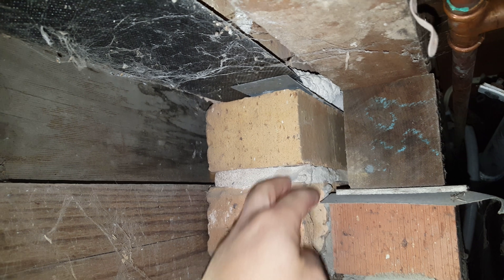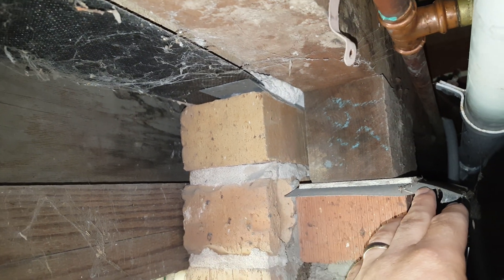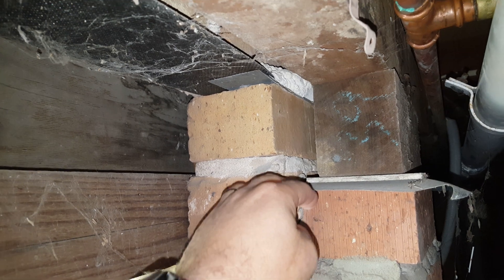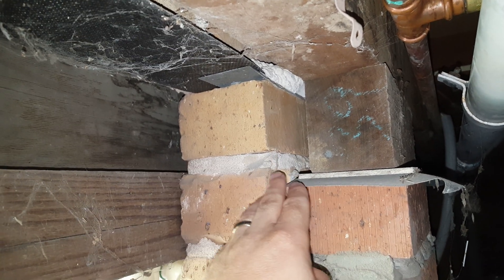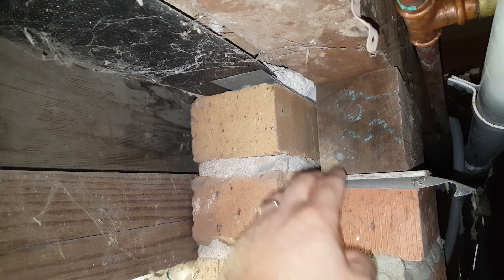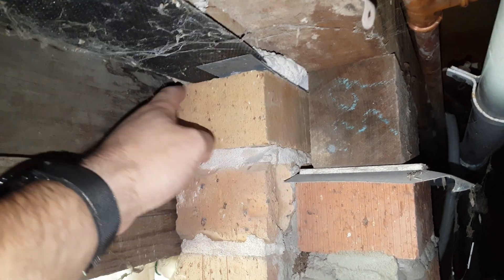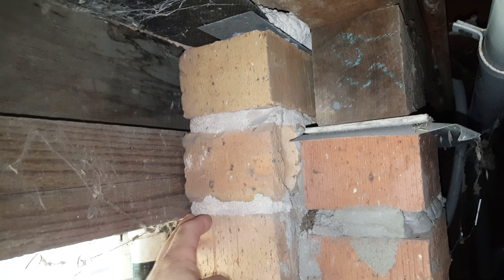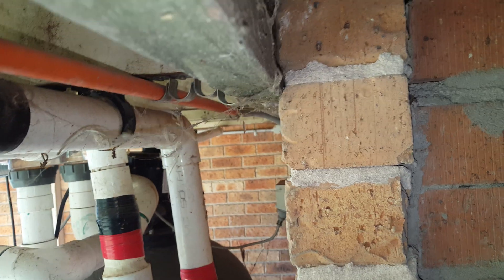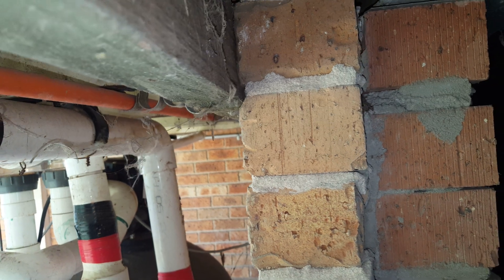For this to be a correctly installed ant cap, we would have a complete ant cap along this section, then connect it to the next wall — or it could come through at that height depending on how the building was constructed. Either way, a continuous cap should come down and be exposed out here on the external wall, giving us a continuous ant cap that protects the house.